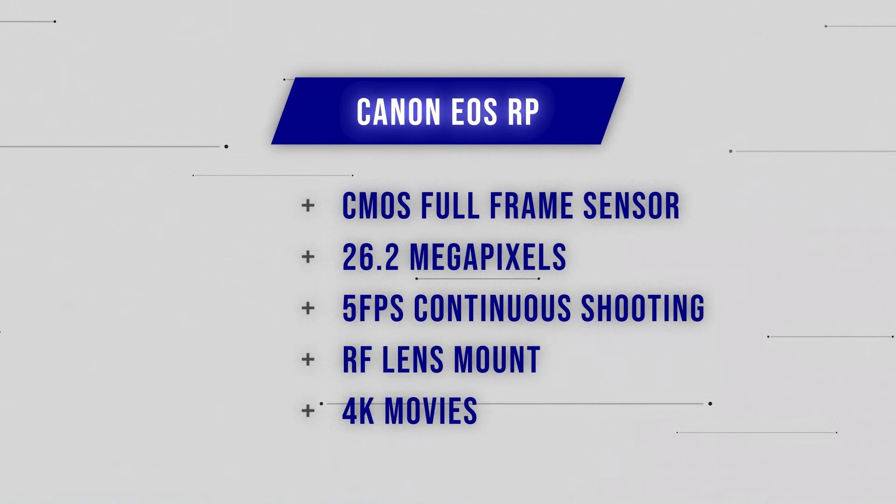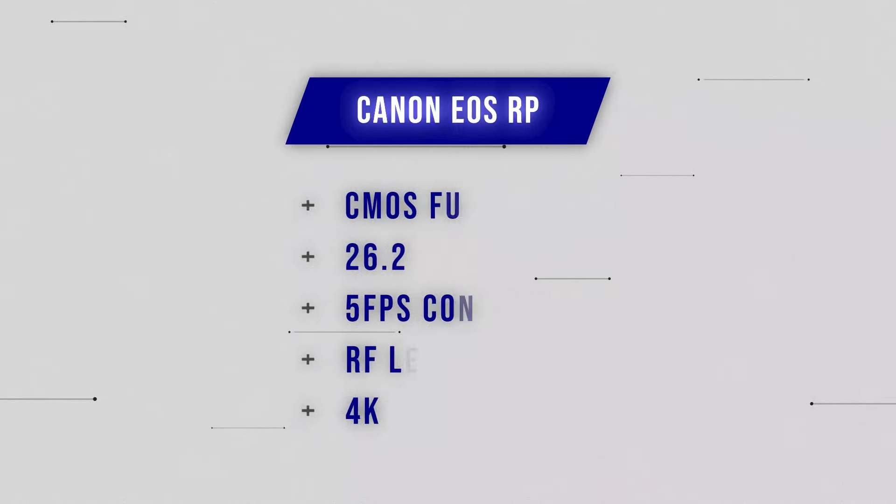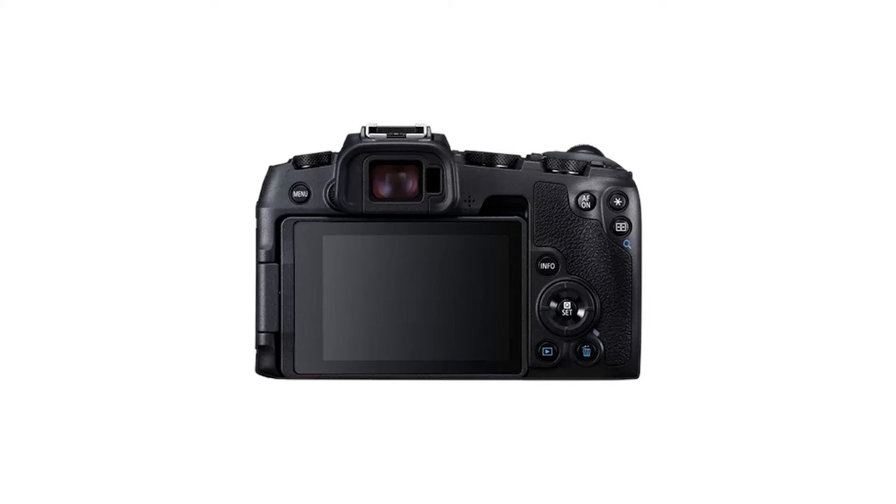There are faster cameras available — faster in terms of frames per second on continuous shooting and faster by way of autofocus. Both things are pretty important with sport, and you can get options for just a little bit more money that will probably do a much better job. However, if you're looking at mirrorless cameras with a broader context than just sports, for other types of photography or video, then the Canon EOS RP is not a bad little option for beginners. It will shoot video in 4K, has a dual pixel CMOS sensor, and Wi-Fi and Bluetooth functionality. Right now here in the UK you can find it available for around £500, give or take depending on condition and usage.